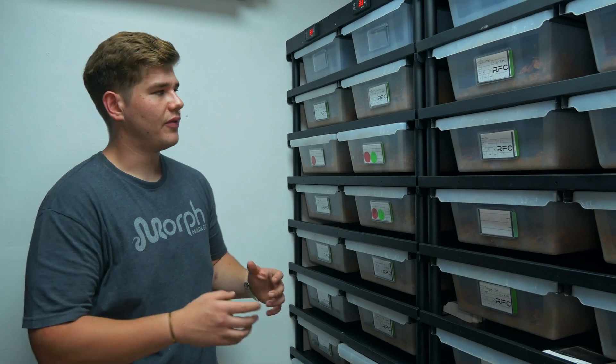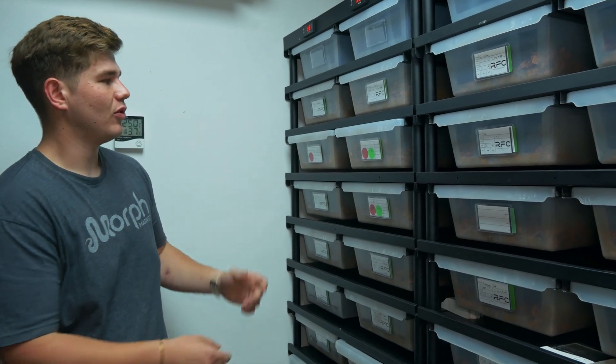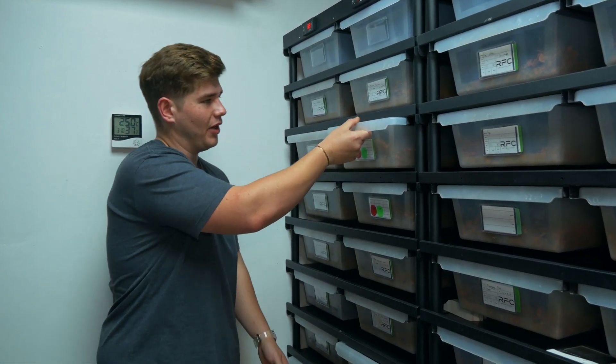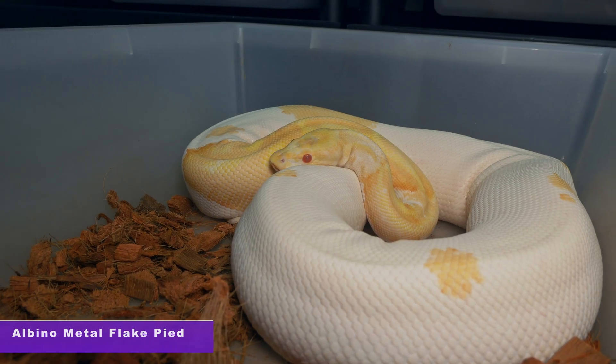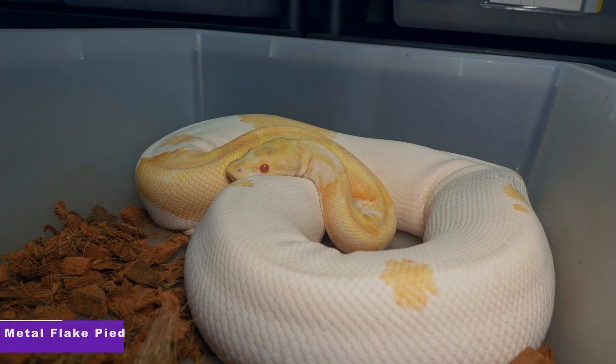Before we get into ultrasounding and the benefits of ultrasounding, let me show you guys some of the awesome pairings we're hoping to get this season. The first animal is an albino metal flake pied and this female was actually paired to a doublehead metal flake pied male.